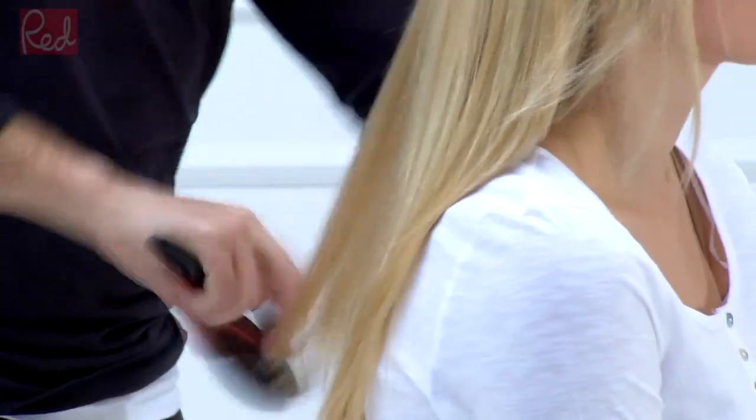So, once I've applied the product and dried it in, I'm just going to brush the hair through. And this gives us our perfect foundation for whatever style you want to put into your hair.